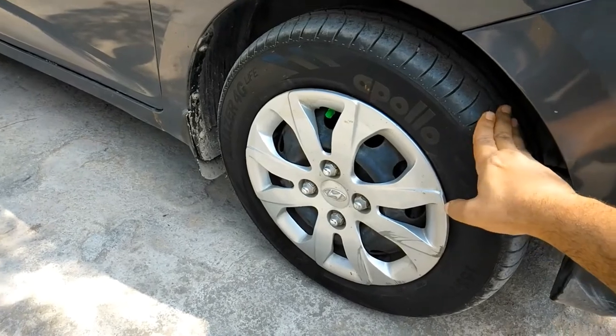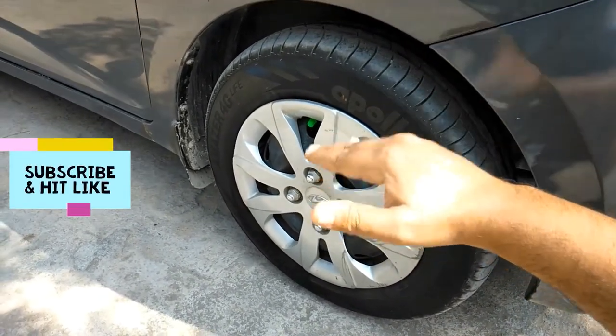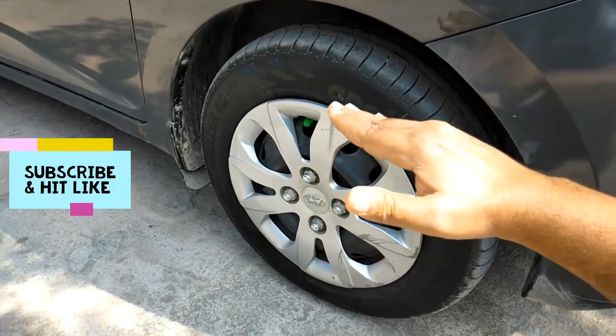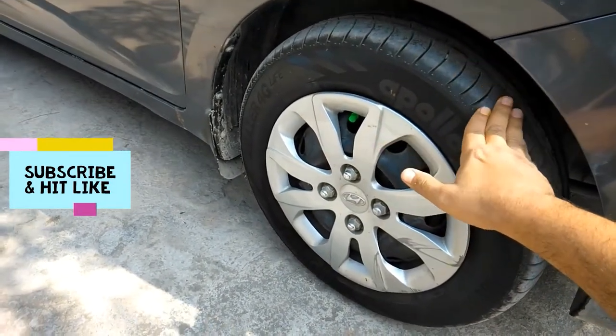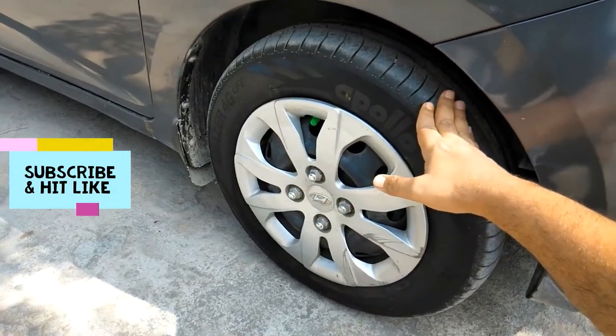The main consequence of wheel balancing is: if you don't have proper balancing for any of your tires, then your car will start bouncing, especially on the highway — you will notice that your car is bubbling. If you are driving in the city and you have a wheel balancing problem, there won't be any major issue, because the only consequence is your car bounces. So that's about the benefit and consequence of wheel balancing.